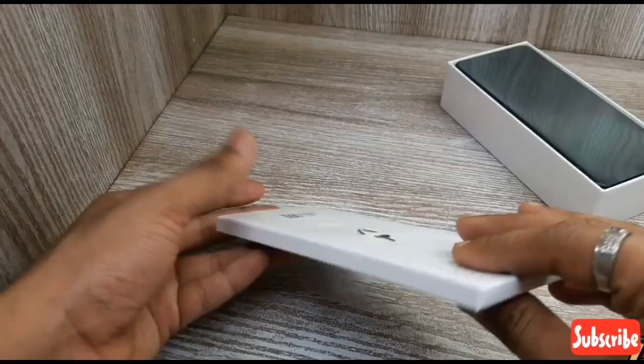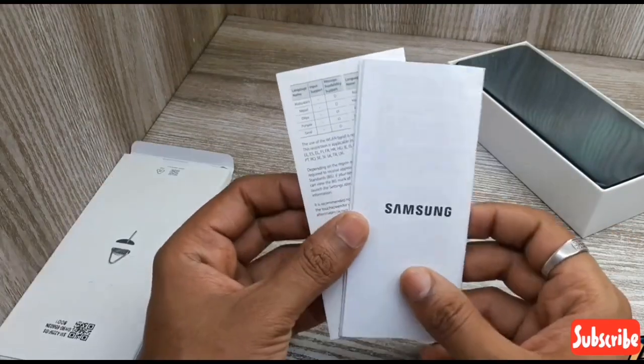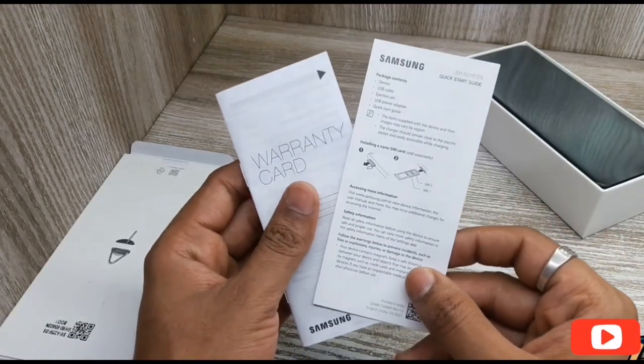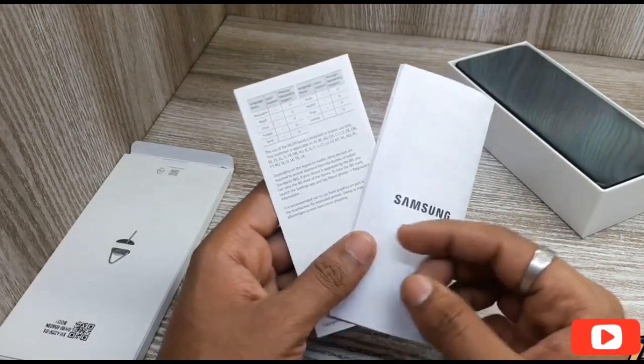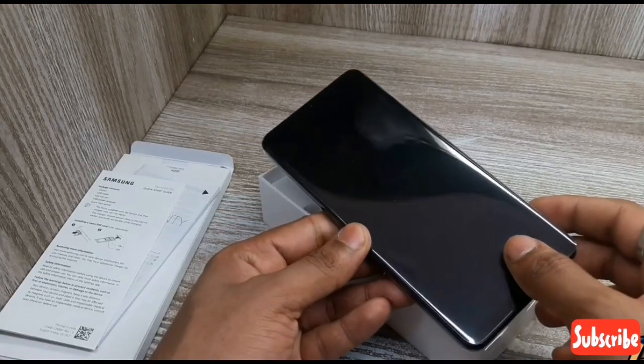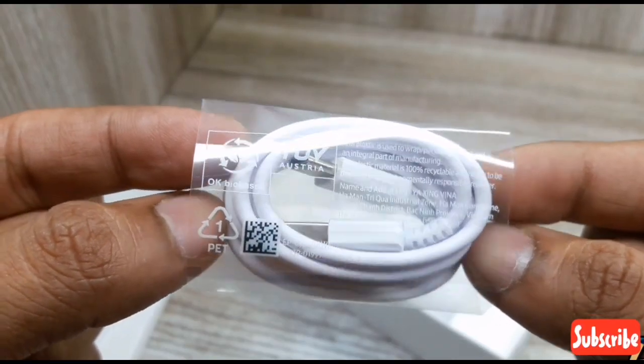We are going to find a SIM ejector tool and a user manual. There is also a cover. On the other hand, we have the phone and its details — a dimension, type and type.